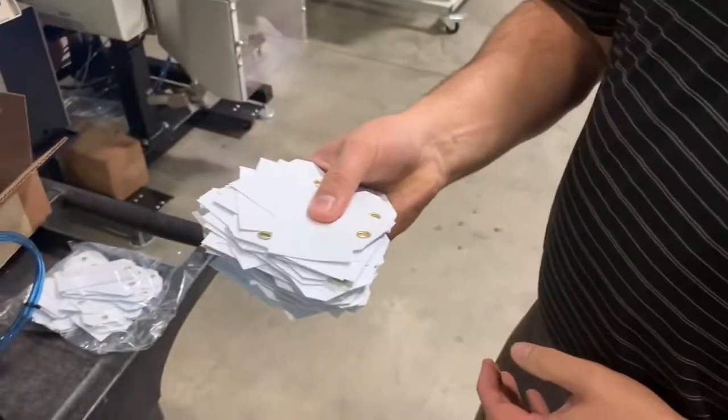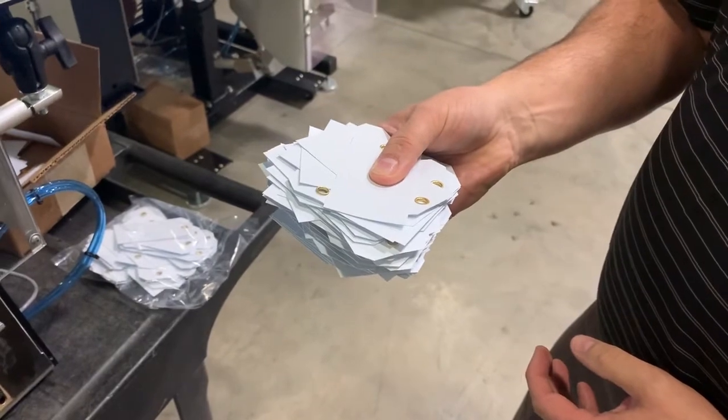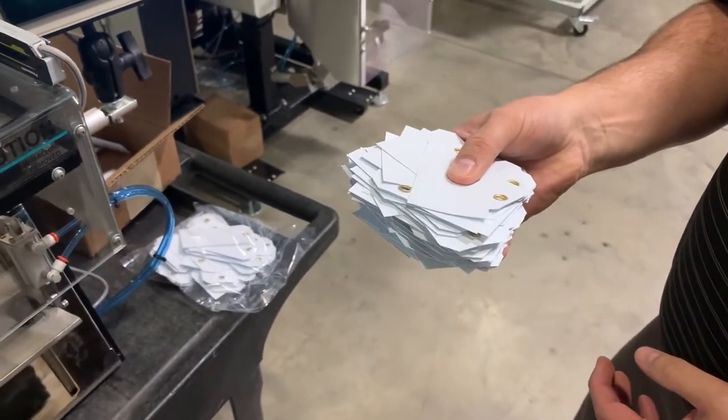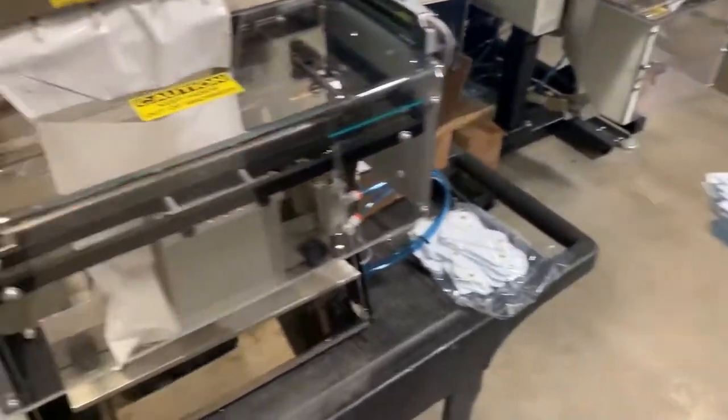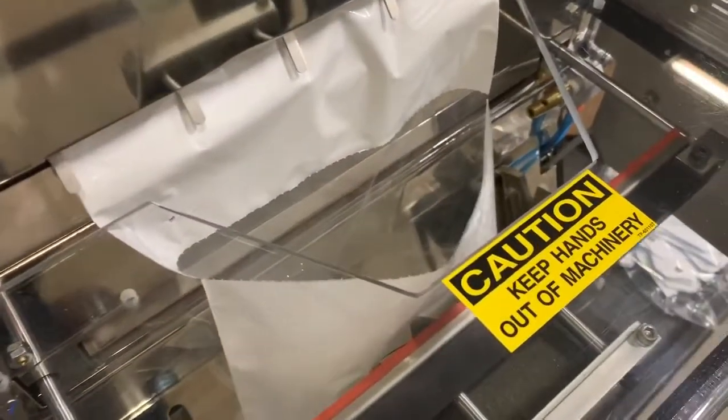Jim is currently holding 100 of these in his hand. We just have them kind of loosely fit. Sometimes the customer will use rubber bands — either way it looks like it's going to work pretty well with the machine. I do have an 8x10 bag loaded up on here.